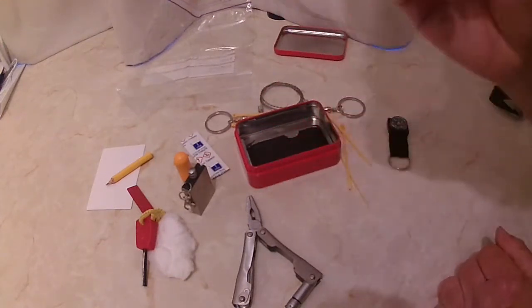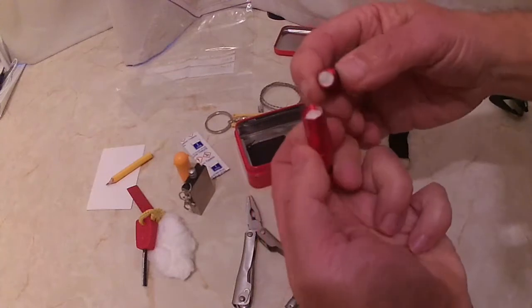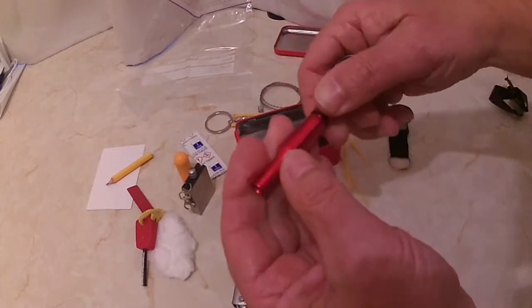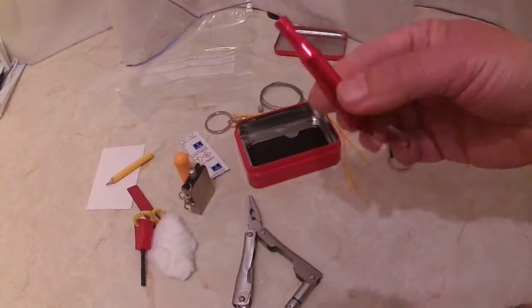I think this is a whistle. That's a whistle, though not a very good one. Let's have a look inside — oh, there's also fire lighting material inside the whistle. Let's see if it works. Yeah, that works.